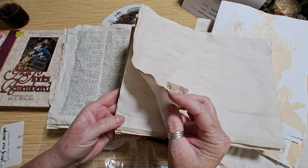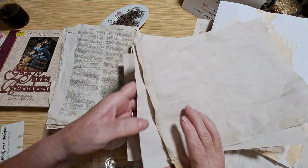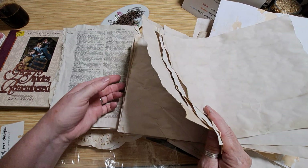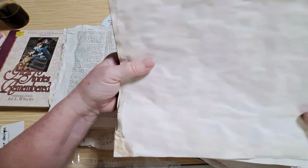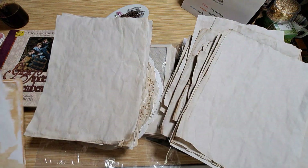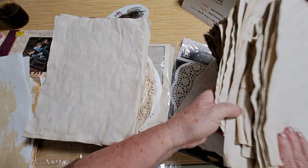This is my batch of seconds. Sometimes when we coffee dye, the ends will get a little bit frayed, so I use these for other things like backing a journal card. But chances are, unless I trim it down a little bit, I don't use them as a full page in a journal.